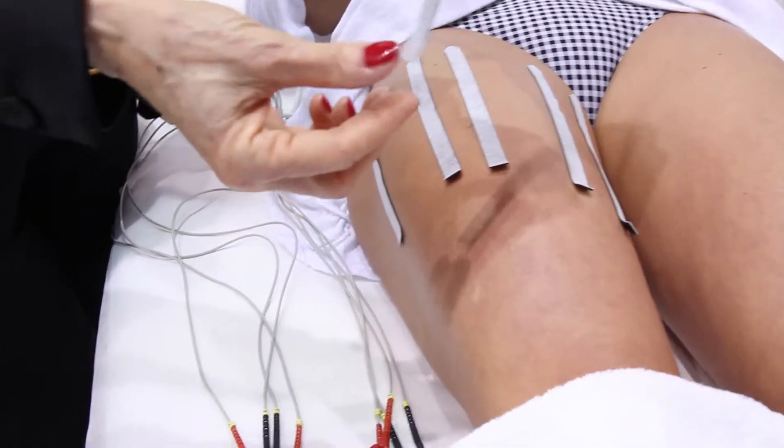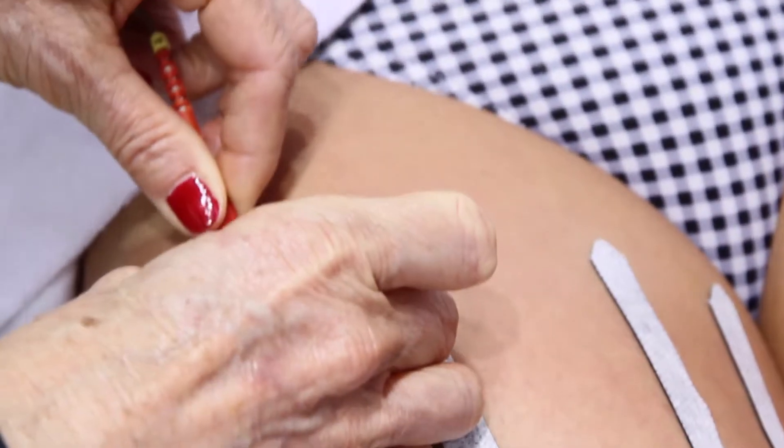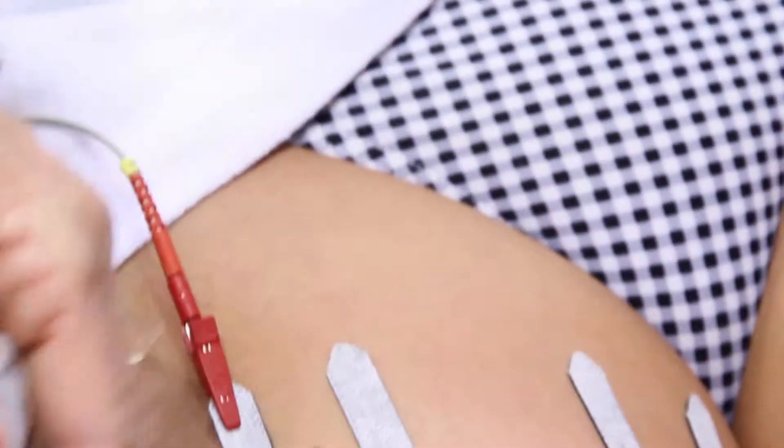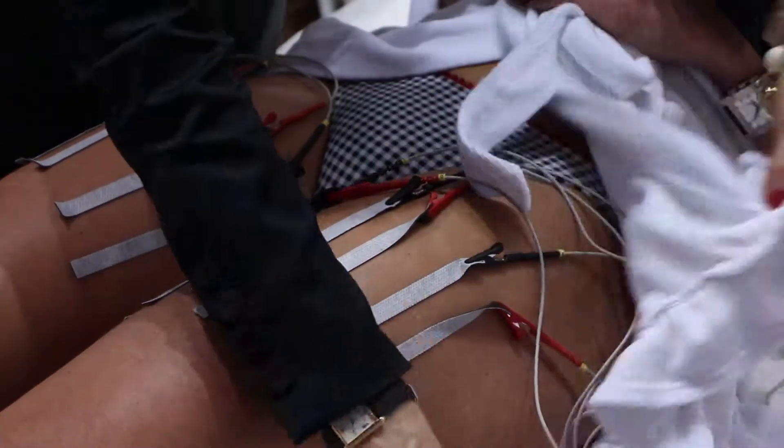The needle electrodes used for electric lipolysis are placed on the treatment area in a parallel way. After that, the electrodes are connected with the cables so that corresponding cable pairs lie next to each other.